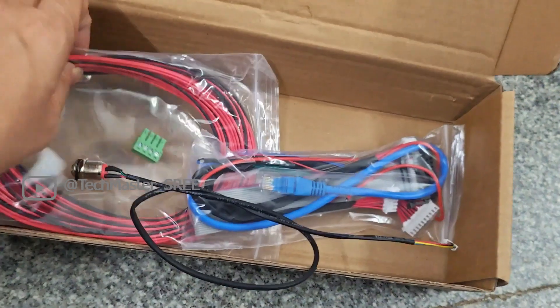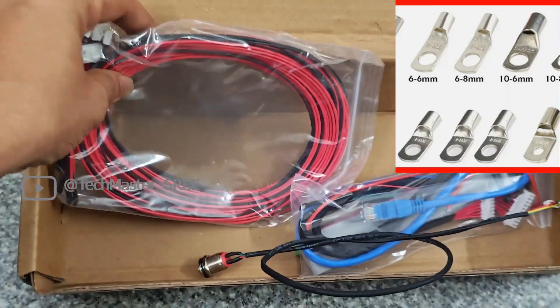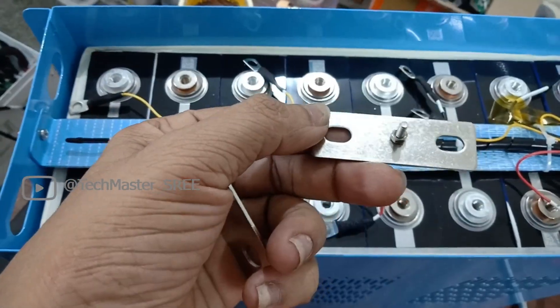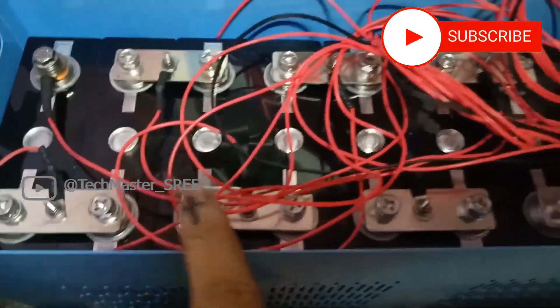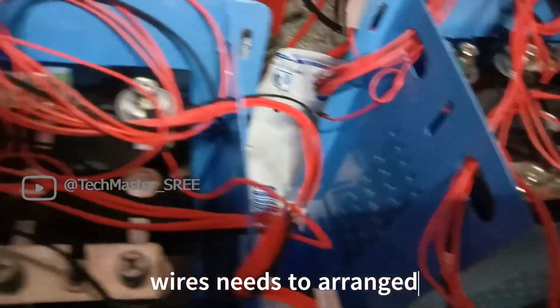The balance lead needs to be connected using a cable connector — I will show the cable connector image on the screen. These are the bus bars coming with these cells; you will probably get them without the center nut and bolt — I have modified this to connect balance leads from the center using a small nut and bolt. I have connected this bus bar to the cells using M6 nuts and also connected the balance lead. I need to tie up these cables; first we can test, and after that we can do the cosmetic changes.